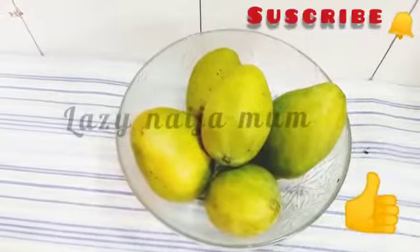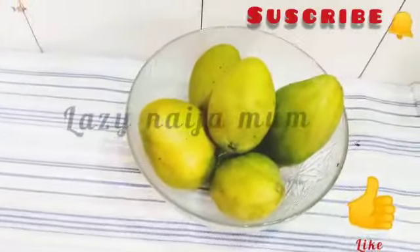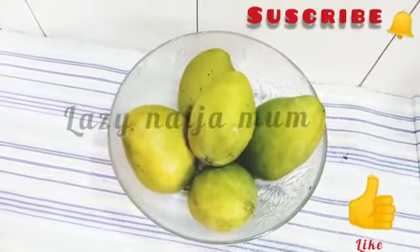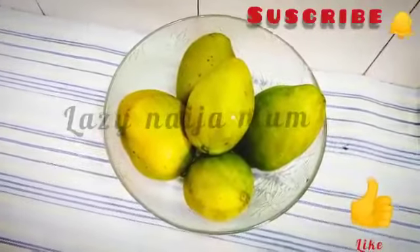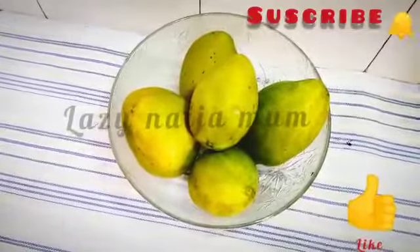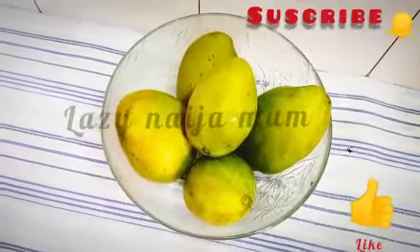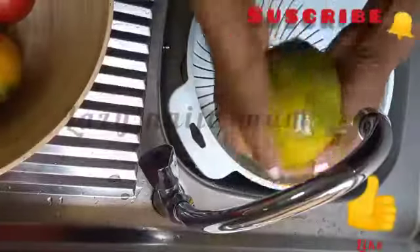In my previous video we talked about mango jam as a way of preserving mangoes. This time we're going to be drying our mangoes to preserve them, and I'm going to show you how I dry mine. A few years ago someone sent me a pack of goodies and one of them was a packet of dried Philippine mangoes. At first I was like, what's dried mango? And when I tasted them they tasted so good. Ever since then I've been drying my own mangoes — it's nutritious and best of all it's homemade.